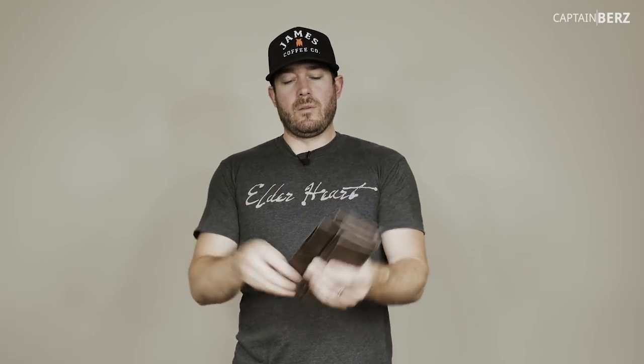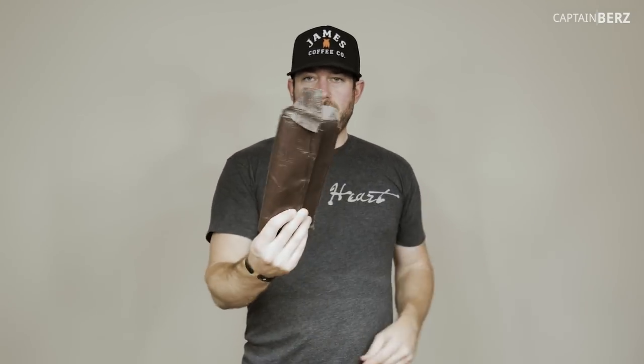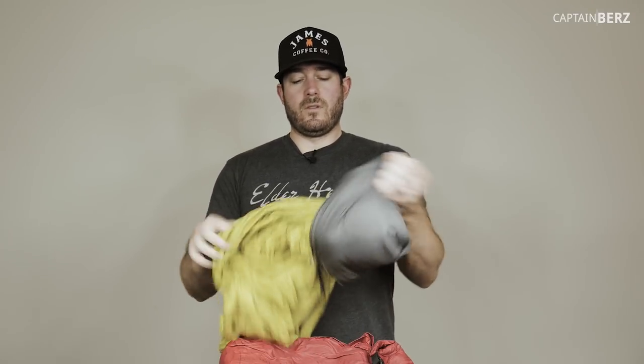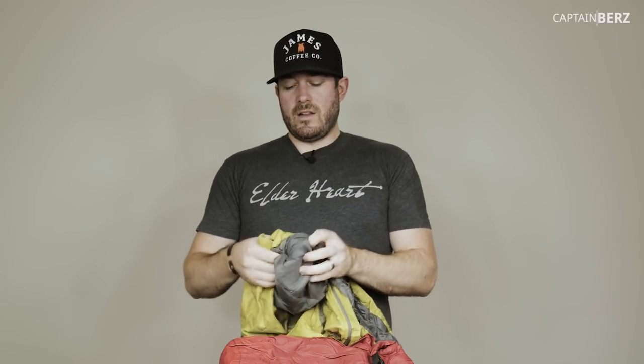I have a tarp folded up - about four by four or four by three - good to have so you're not sitting directly on the ground. This one actually came from a tarp that had a puncture. For clothes, you don't need a lot on an overnight trip. Depending on the season, you'll want something like this packable LL Bean jacket with PrimaLoft - nice and warm without much weight or bulk.